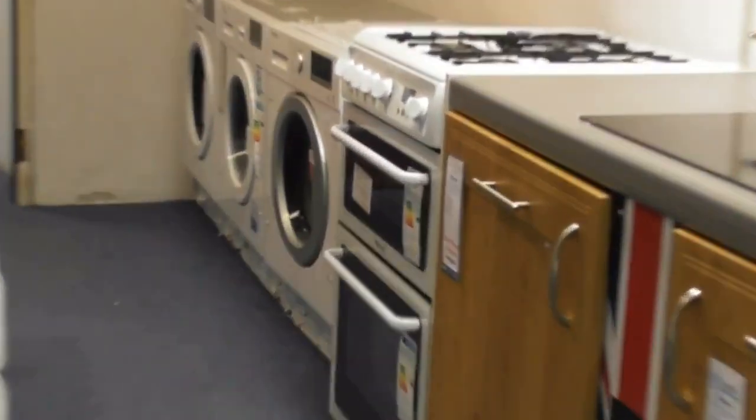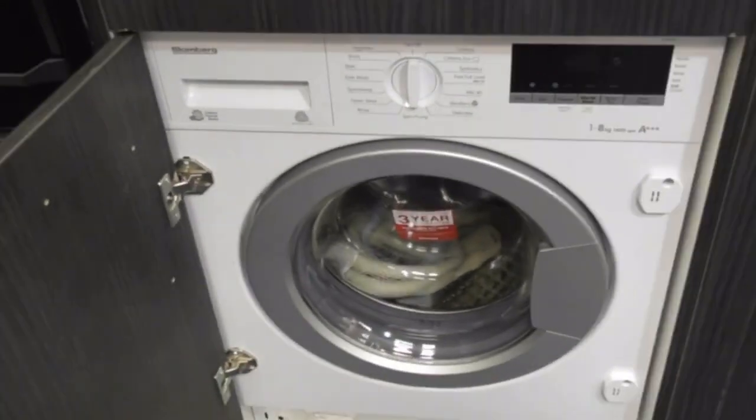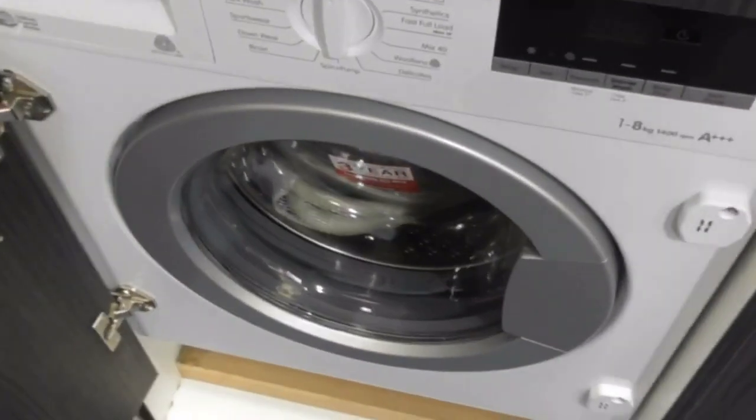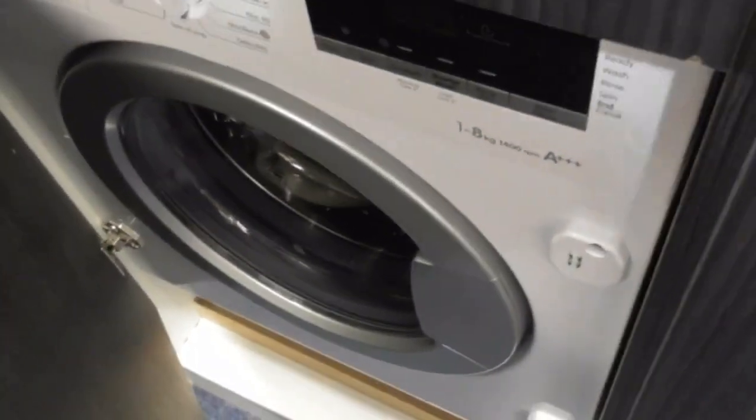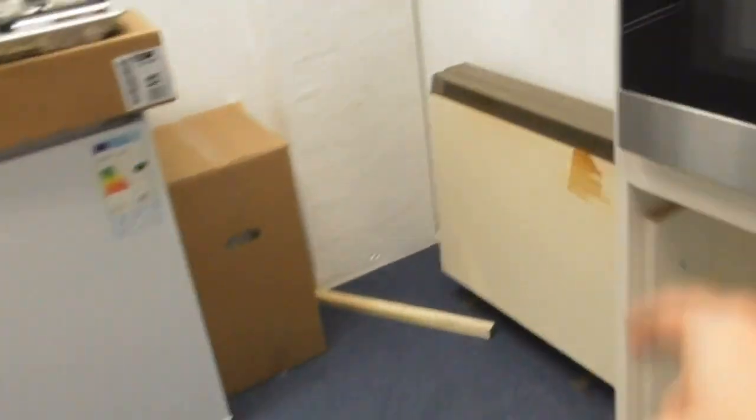The Blomberg washing machine and Blomberg washer dryer are both three year guaranteed ones — don't make any difference between them. There used to be integrated washing machines there, but now they've been removed. I don't know what's going in there — I think they're probably putting features in there now, or they're all being removed.